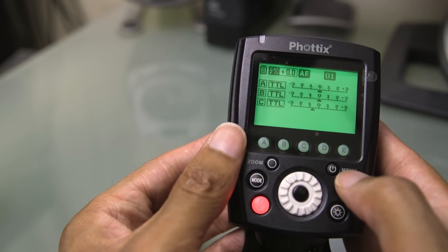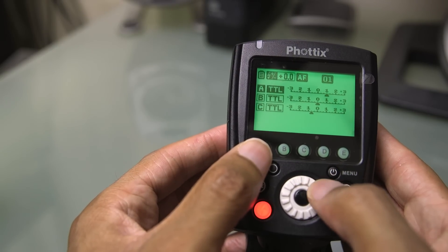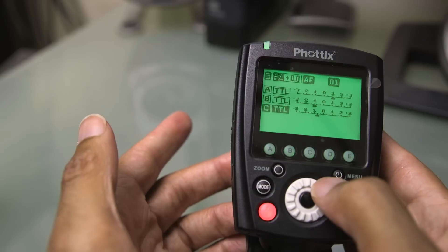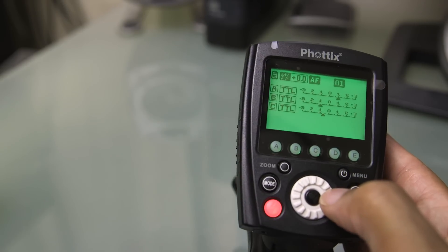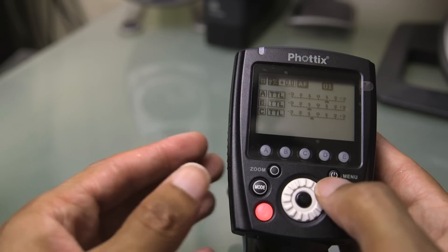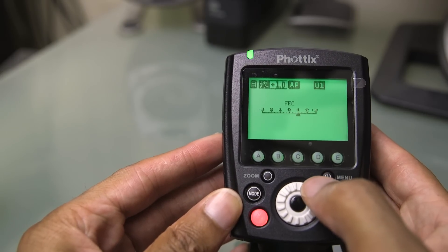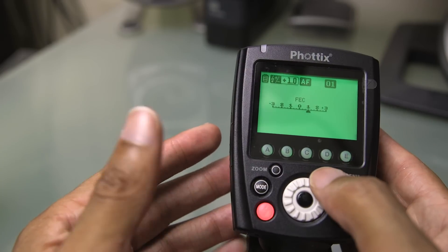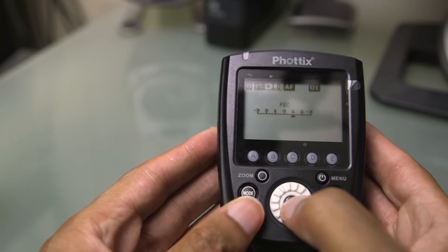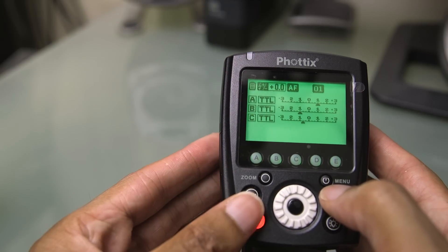If you want to change the overall EV of your entire light setup — say you have A at a certain brightness, B somewhere different, and C somewhere else — and you want your entire light setup to drop or increase in power by one EV, just press the middle select button. That brings up flash exposure compensation, which raises or lowers overall brightness while still maintaining the exact same relationship between all your groups. Pretty awesome.